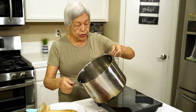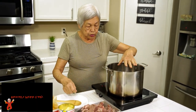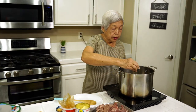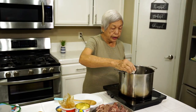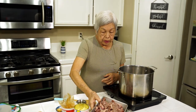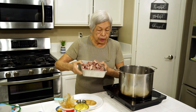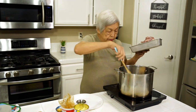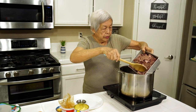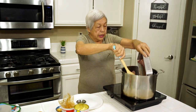Today I'm teaching you how to do Thai beef curry. I have this pot here that's very hot and I'm going to pour in two tablespoons of oil, and I have about two and a half pounds of beef that I cut up. I'm going to swish this oil around and then I'm just going to sauté it.